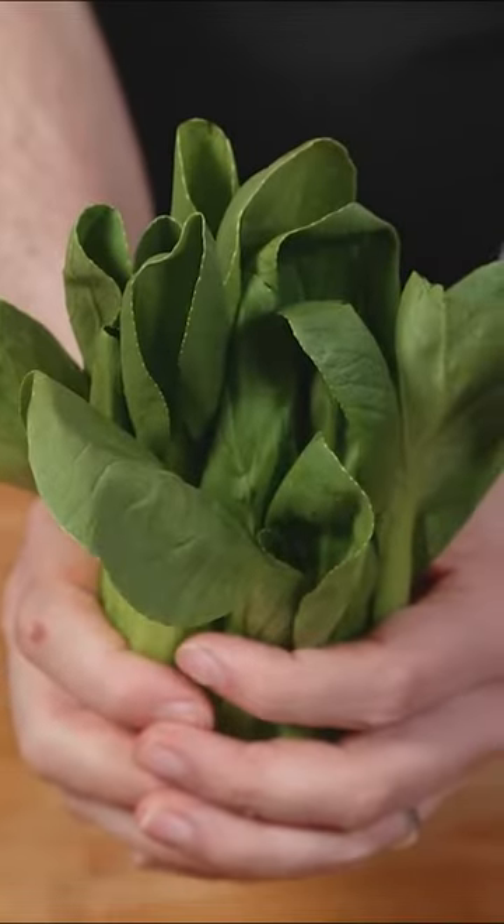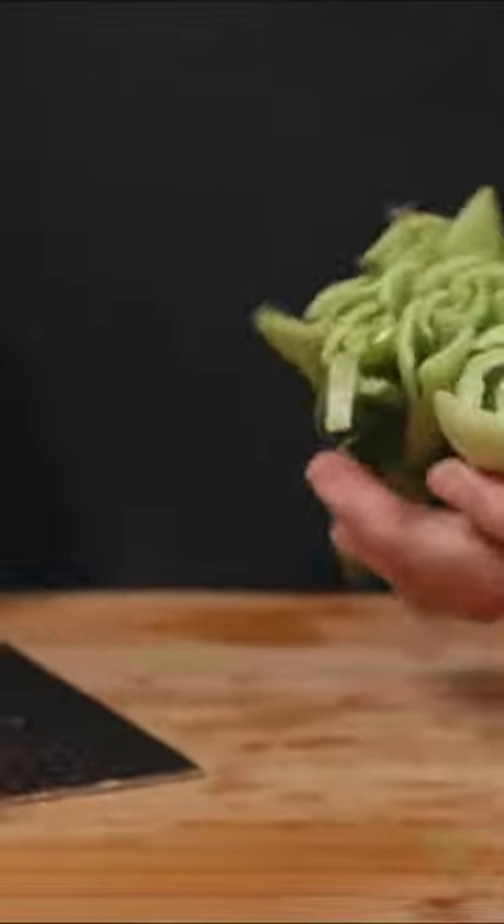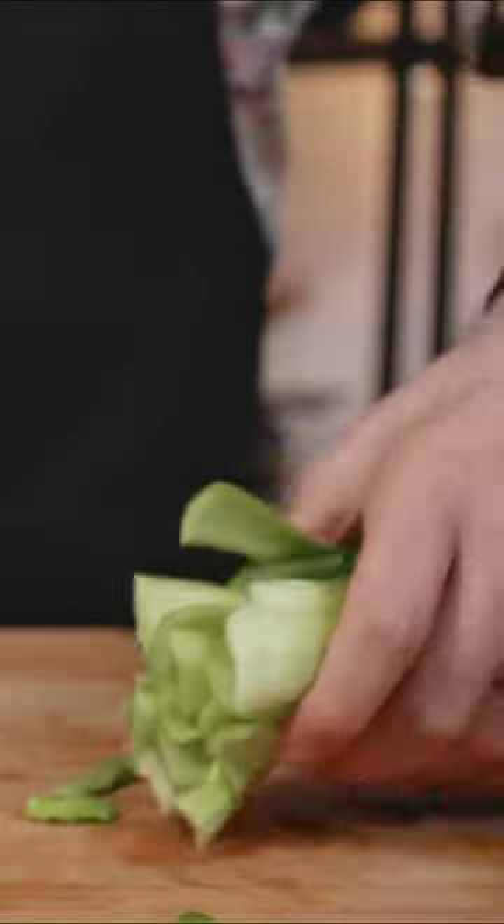Chop chop, with recipe! For veggies we chose some Pak Choy or Bok Choy — personally love them for the light aroma and for the juicy texture that absorbs all of their flavor.